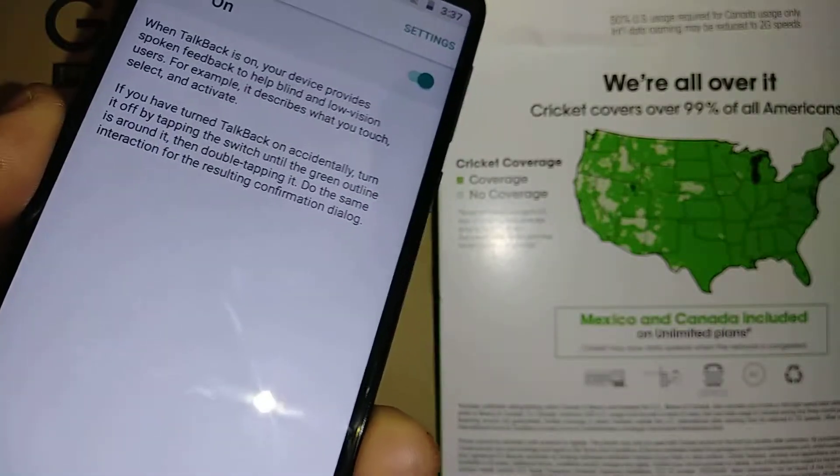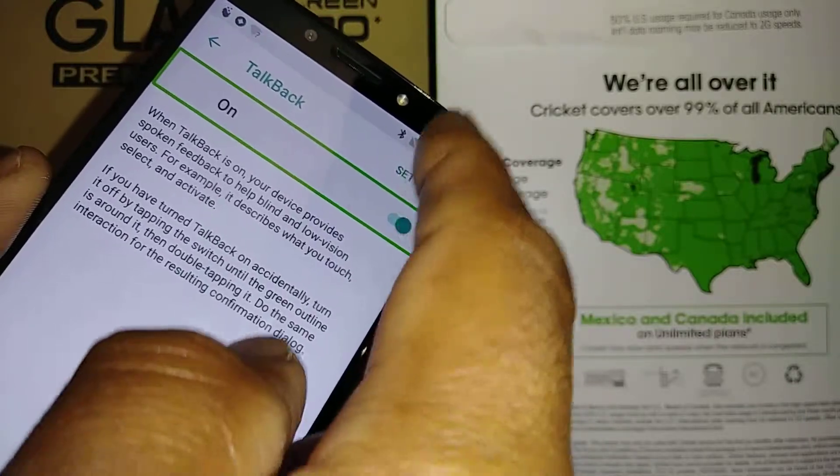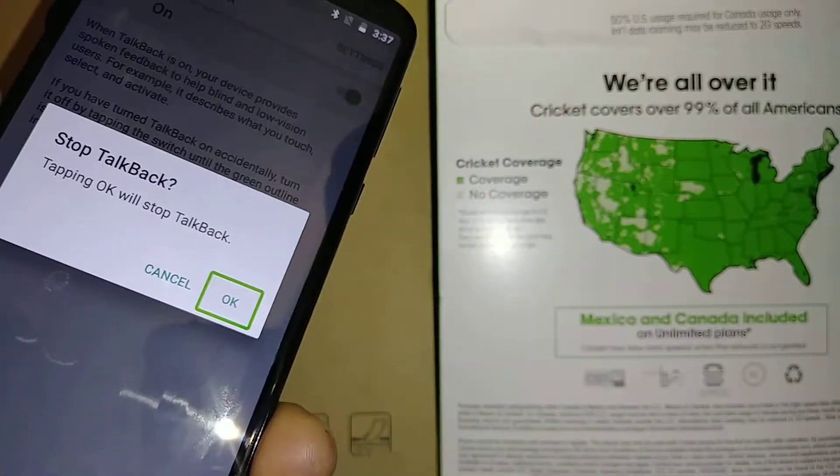Double tap TalkBack, then double tap on the left side toggle, and hit OK to disable.